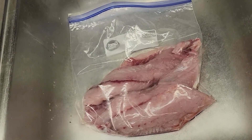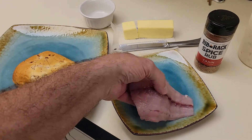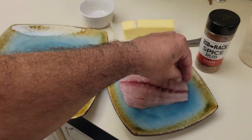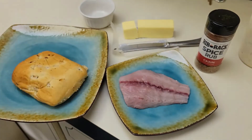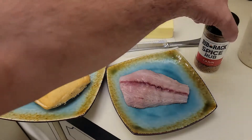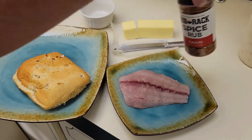Hey guys, I am going to make myself a blackened redfish sandwich. My buddy Roger got me some super fresh stuff — he caught it today, redfish out of the Gulf of Mexico here in Florida. I'm in Citrus County over by Homosassa, and I got a nice little onion roll from Winn-Dixie, and I'm going to toast it off.